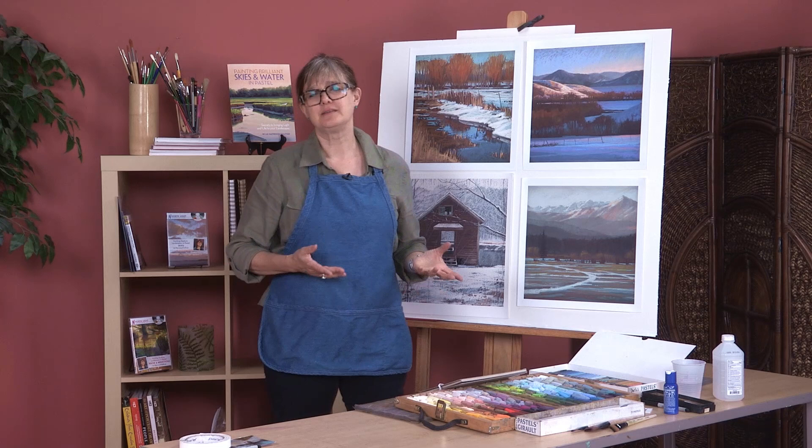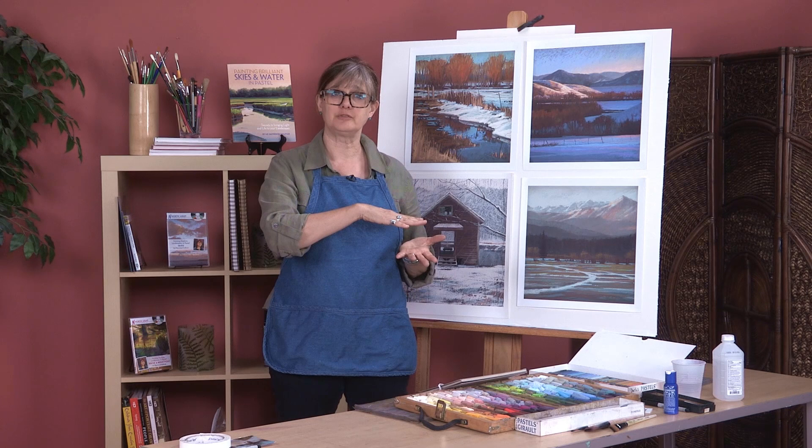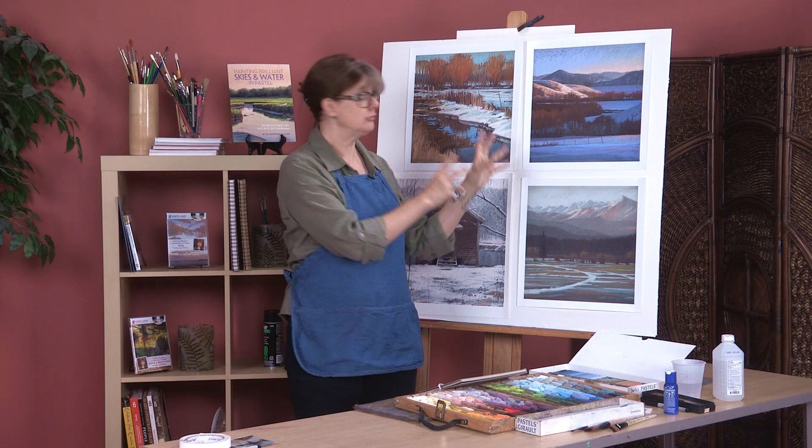Hi, I'm Liz Haywood Sullivan. Thanks for joining me. Today we'll be painting my absolute favorite subject: snow. I'll show you how to use an underpainting to prepare your surface to place the snow down on top of. We will discuss the color of snow — it can be so blue and indigo and pink and all these other colors.